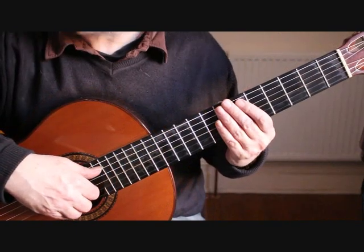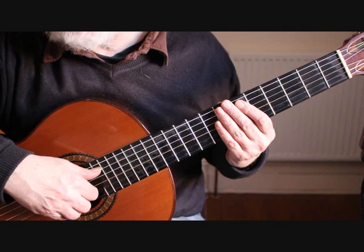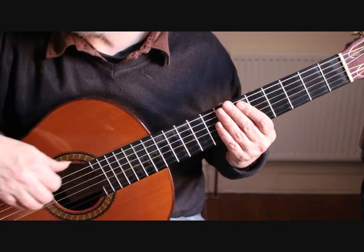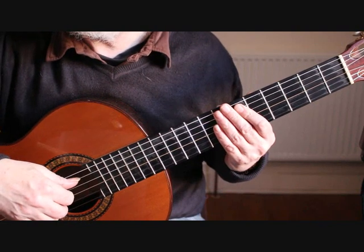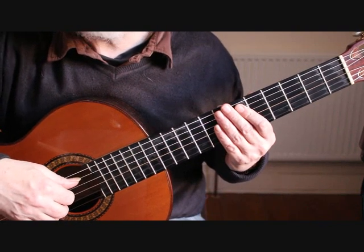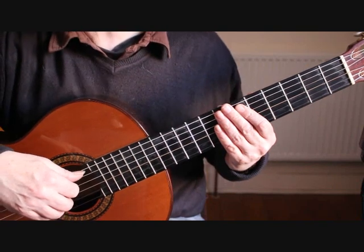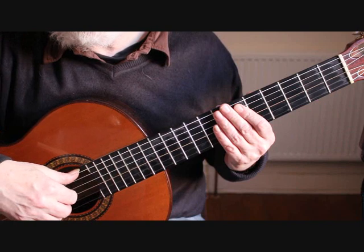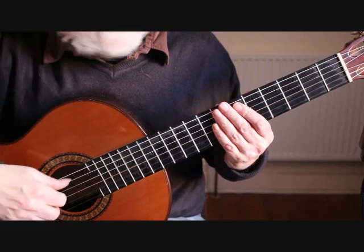Hello, this is Simon from boatandguitar.co.uk and this is part 3 of my tutorial on how to play Prelude in D major BWV1007 by J.S. Bach, originally from the first cello suite. We're starting at bar 15.